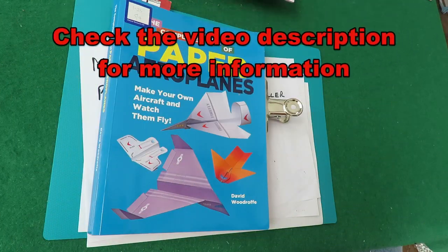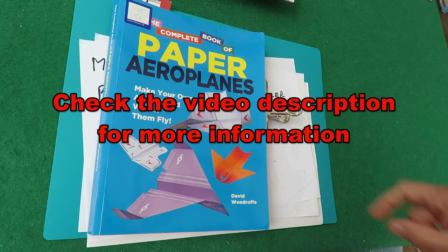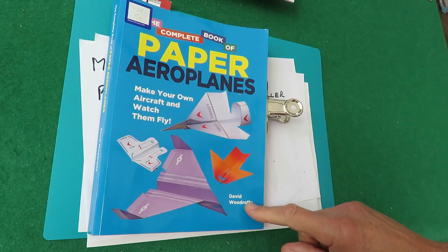Hi guys, you probably know I've been doing a series of paper aeroplanes from the complete book of paper aeroplanes by David Woodruff.